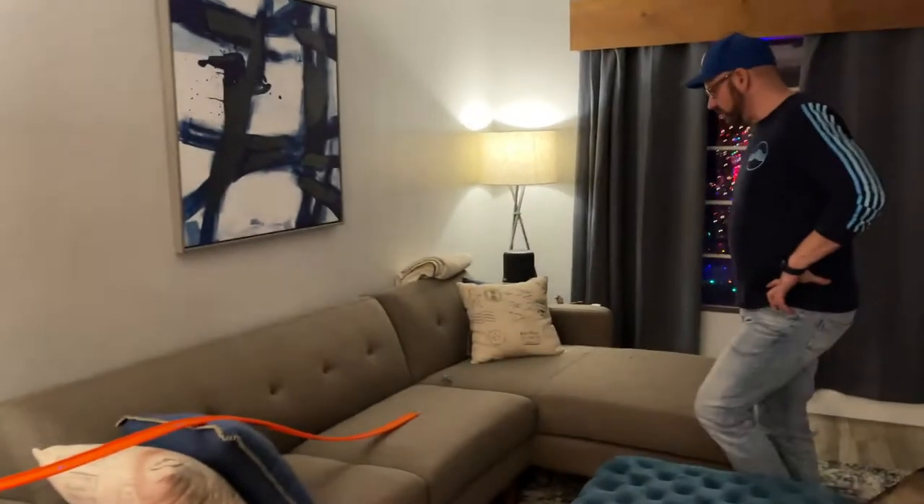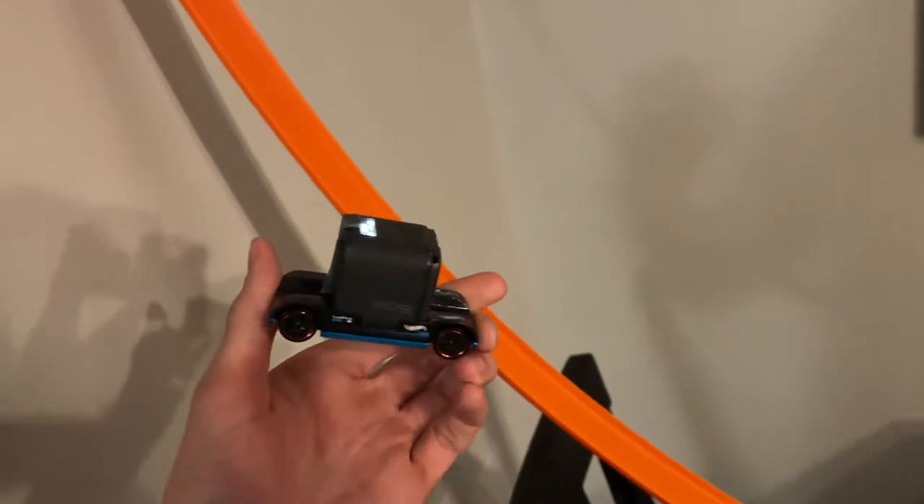We've got it through the tree and onto the couch now. We're going to do a quick test to make sure it makes it through the tree. Oh, it flipped over inside the tree. Okay, we're trying with the camera now for a test run. This is going to be a lot heavier, so it's going to sag the track and go a lot faster.